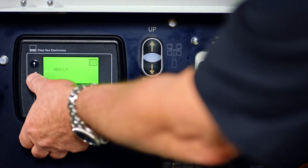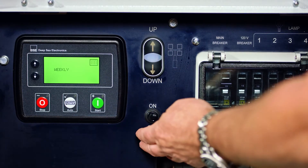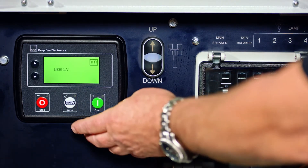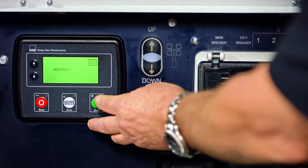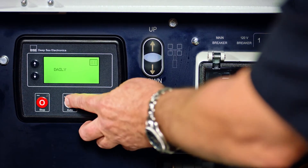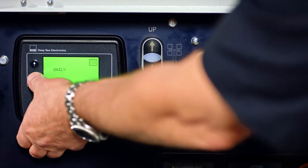Go down to the first step, which is going to set it to a weekly, daily, or monthly schedule. If you want a daily schedule, get it to flash, change it to daily, and save it. Then move on to the next step.